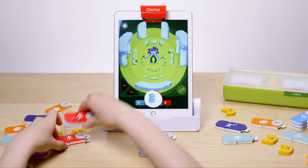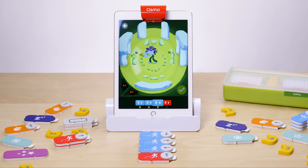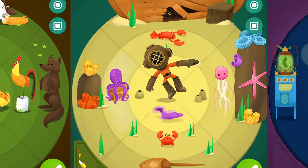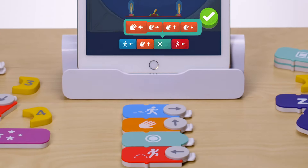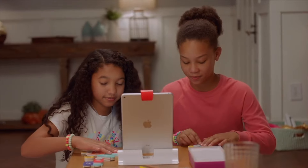Coding Jam is a creative game where kids compose their own music by arranging blocks in patterns that create songs. With over 300 musical sounds, the possibilities are nearly endless, while reinforcing pattern recognition, sequencing, and loops. You can even share music safely with friends, family, and the Jam community.